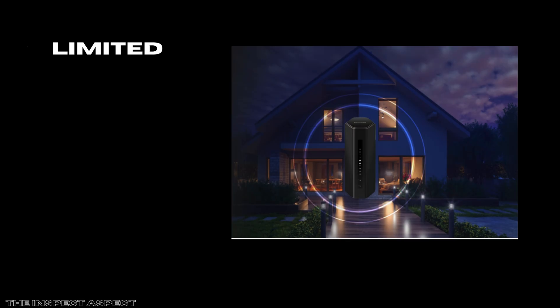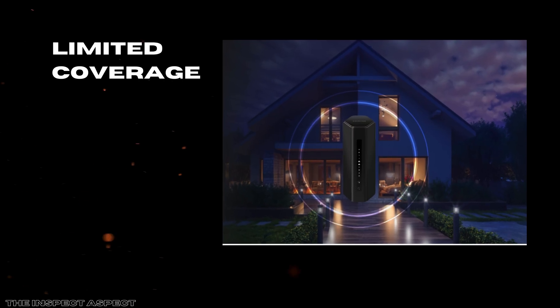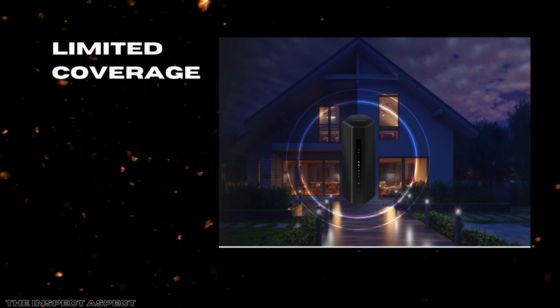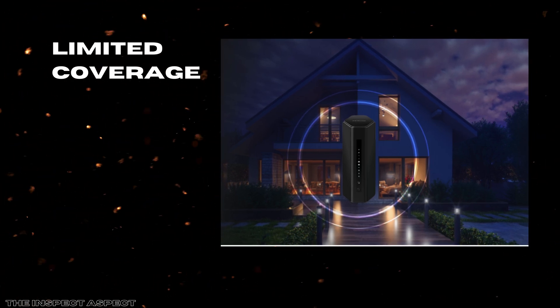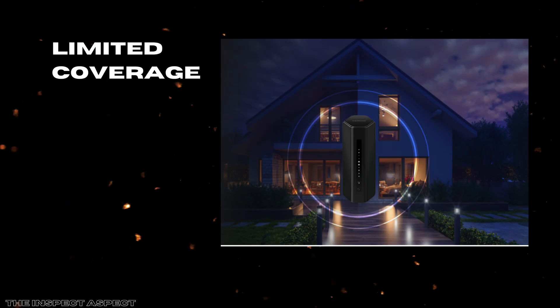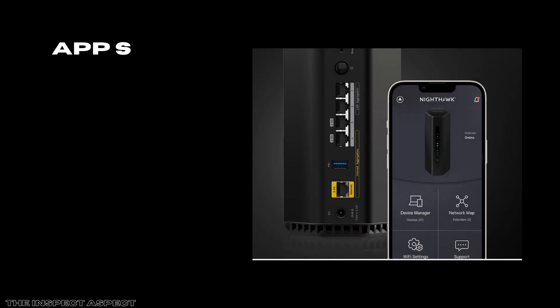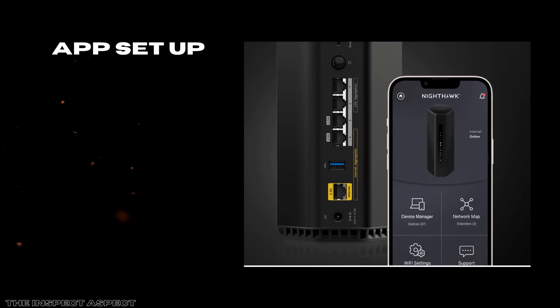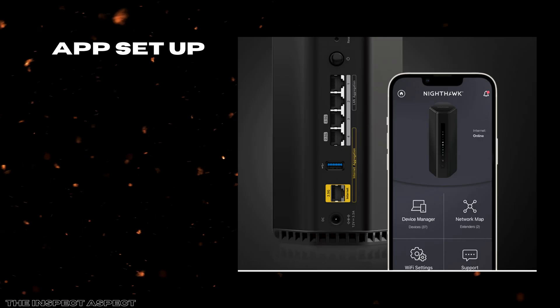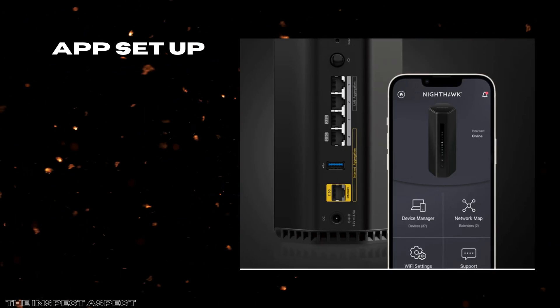While the coverage is solid for many homes, 2,500 square feet might fall short for very large properties or those with thick walls and challenging layouts. Users in sprawling homes may still need Wi-Fi extenders or mesh systems to fill coverage gaps effectively. Lastly, the setup app, while generally intuitive, has had reports of occasional connectivity hiccups during the initial install or firmware updates.